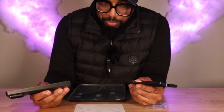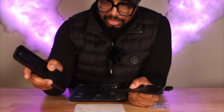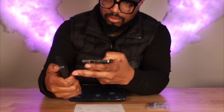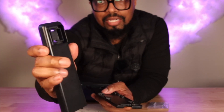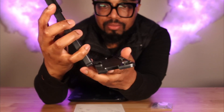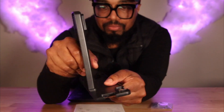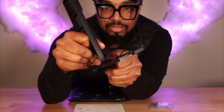We have this piece right here — this is number one. Number two goes right here and it has to go into number one. The part that's facing out has to come out like that. We're going to go ahead and put it in.